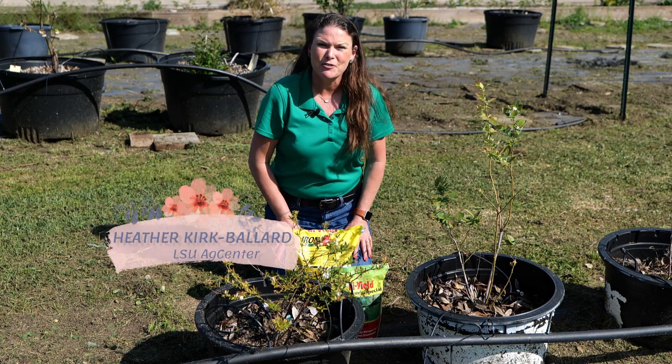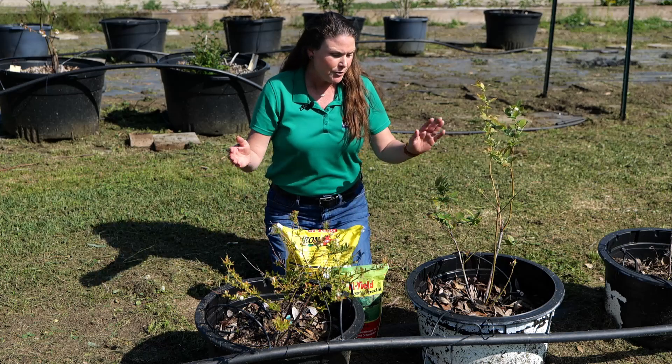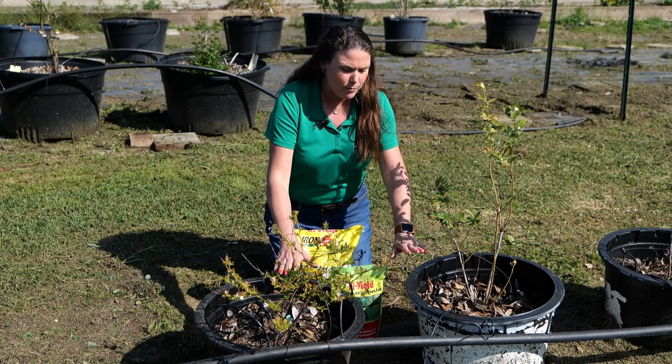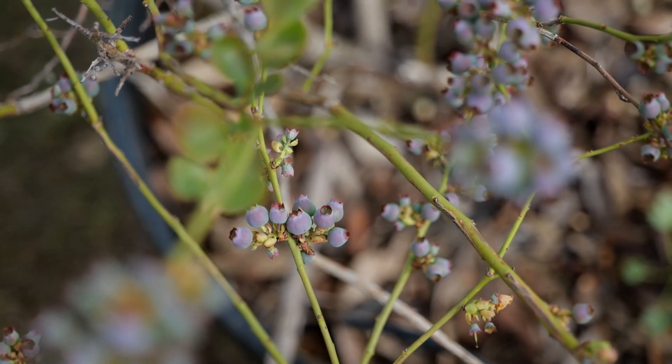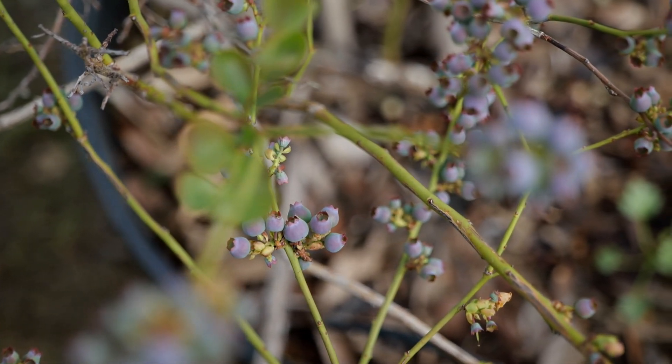I'm Heather Kirk-Ballard with the LSU AgCenter and today we're talking about fertilizing blueberries. You can see here we have some newly planted shrubs that were placed in large containers, and you can actually get quite a bit of yield of blueberries in these containers.